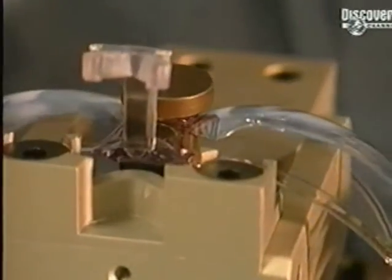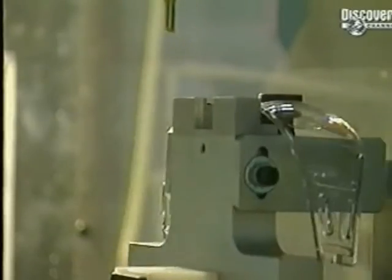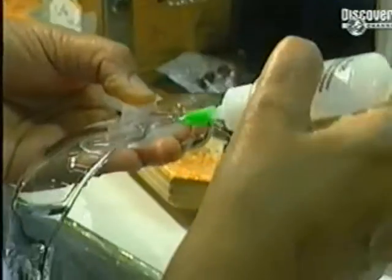The glasses are placed on a support, securing them for the lathes. This milling machine automatically removes the last piece of polycarbonate, which was left in place so that the glasses could be handled without having to touch the lenses. The nose piece is then glued on.